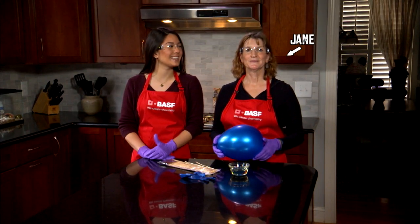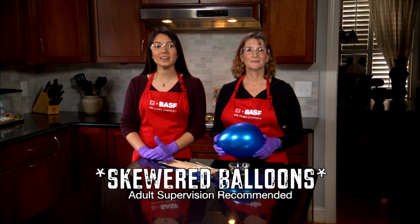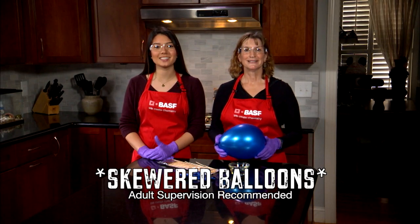I'm Lily. I'm here with Jane Stewart from BASF. Today, we're going to test the structural principles of polymers, meaning we're going to skewer a balloon to see if it'll pop.